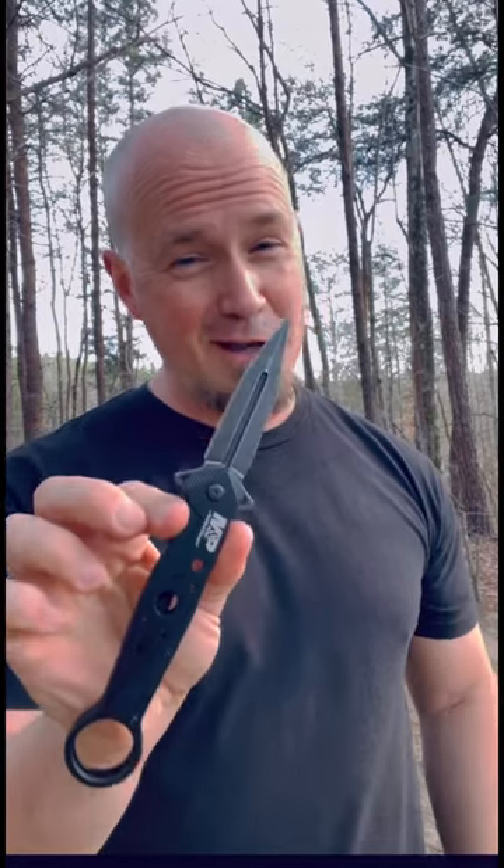It's not as fast as an OTF, but it's almost as fast. It's a pretty cool blade. I'll be dropping a link in the description. Thanks for watching, take care.